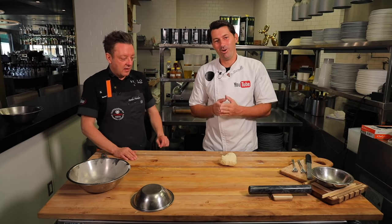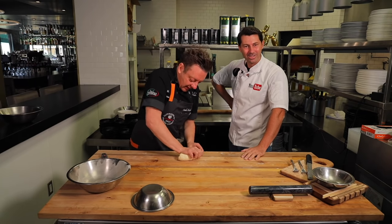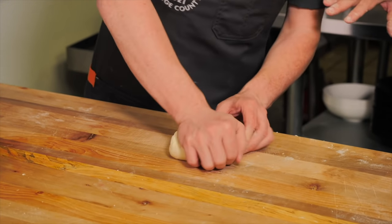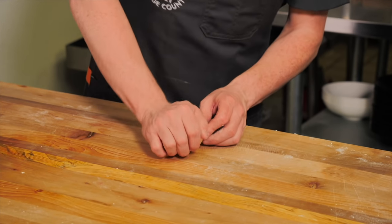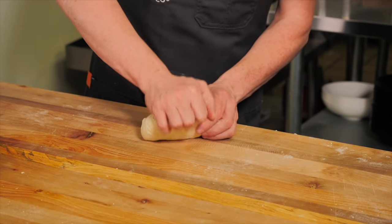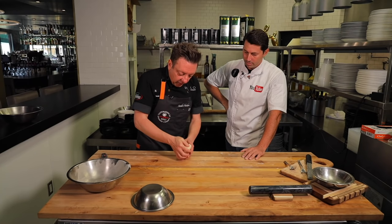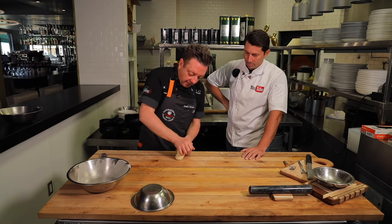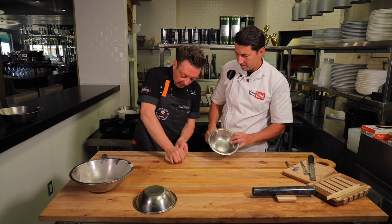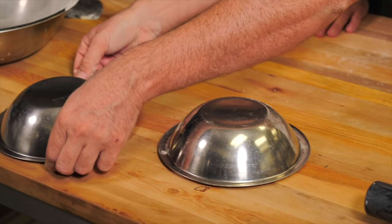Pasta requires a lot of water. For 100 grams of pasta, you need one liter of water. The pasta wants to dance in the water — it has to have space and not be all on top of each other. So, this dough is ready. Now let it rest for about 15 minutes — it's been resting there for 15 to 20 minutes already. Voila — put it right there, done. Now let it rest, and this one is ready too.